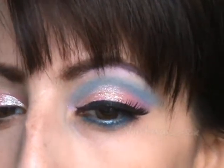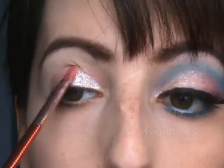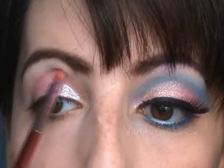It's like a reflecting kind of bluish, goldish — it's a really pretty color. So I'm just applying it all over the lid, and I'm kind of bringing it upwards as well.